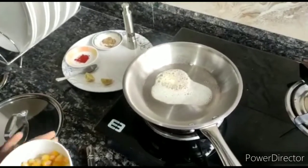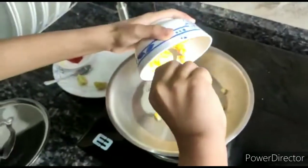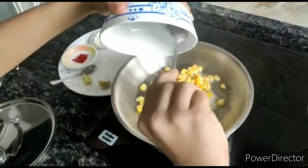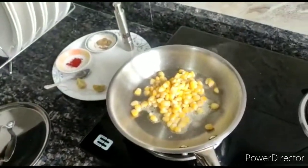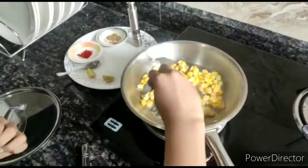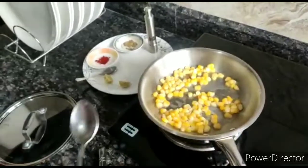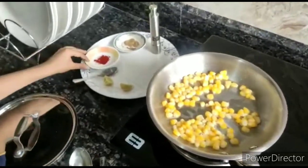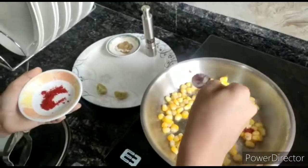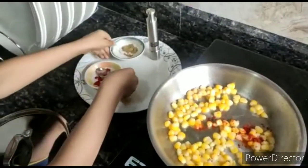Now we are adding our corn and saute for 2 to 3 seconds. Now you need some chilli powder and some chat masala.